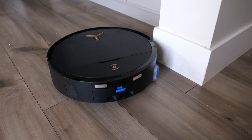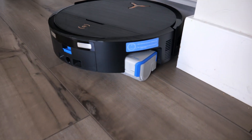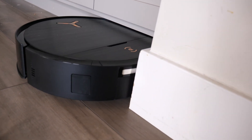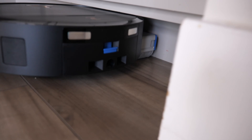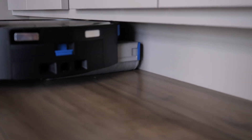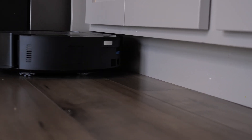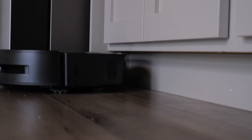Other mops aren't able to reach out and get that edge, but here you can see how it cleans right along under the cabinets — something that often gets missed. It's able to get right under the cabinet because it is a thin 98 millimeters. That slim design combined with the extending roller mop means it can reach all the different areas for a truly complete clean.